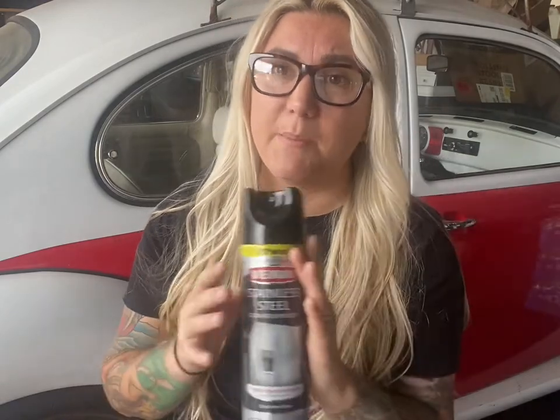My husband really likes this Adam's Detail Spray. If you don't have stainless steel cleaner, or your cart isn't entirely stainless steel, or you have some other surface, this works really well — for the menu board or even your tow vehicle. It's an all-purpose cleaner for painted surfaces where you don't want to use anything erosive. It's really safe for surfaces you want to keep nice and shiny.